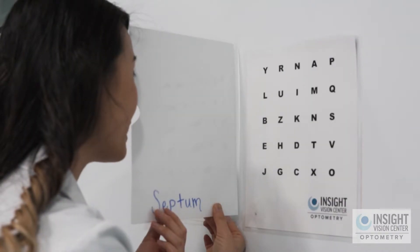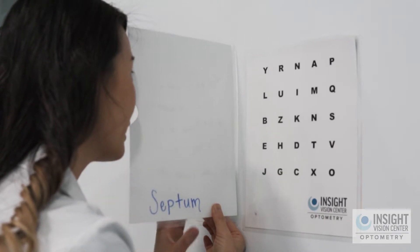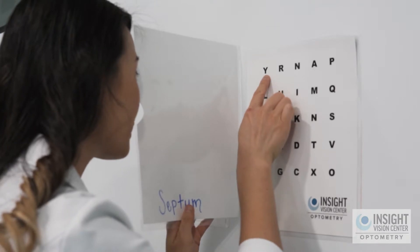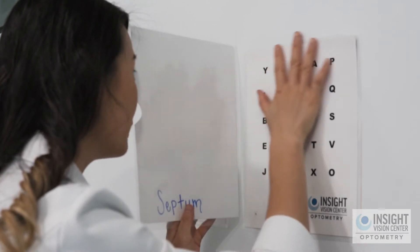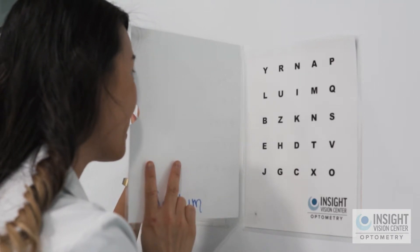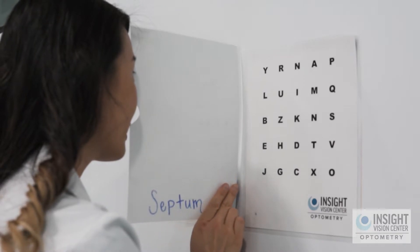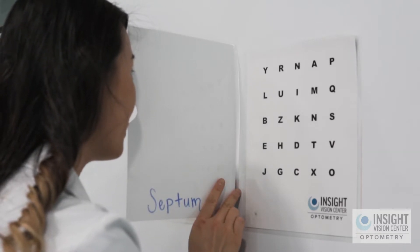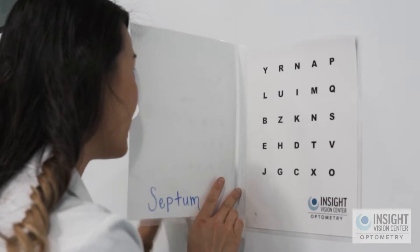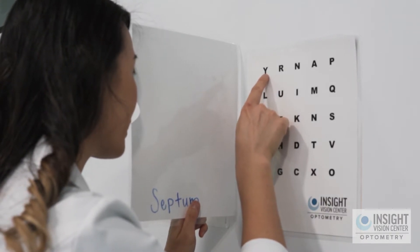When you're doing this exercise, you're going to be going from the first letter of the left chart to the first letter of the right chart. Your right eye can only see the chart on this side and your left eye can only see the chart on this side because the septum is right in the middle. So to do this exercise, we're going to start with the T which is on the left chart, jumping to the first letter of the right chart, the Y.